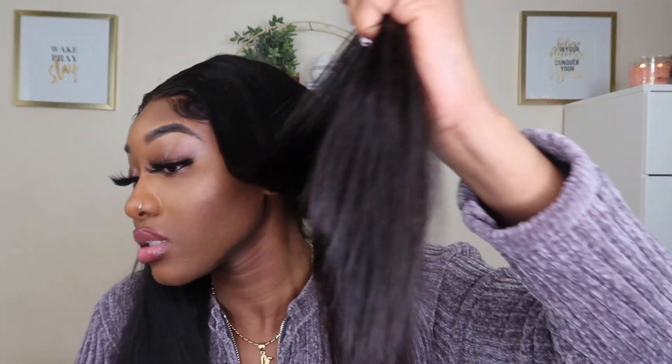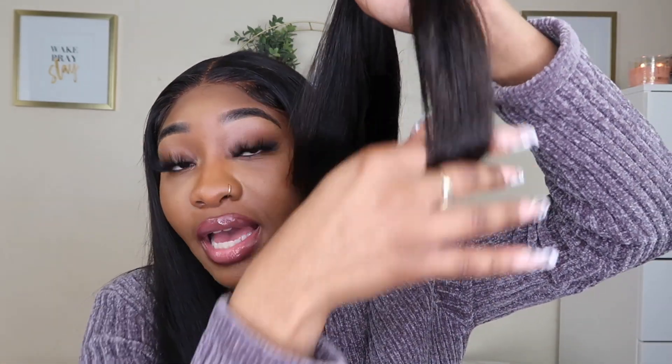I like it — I definitely like it. The ends are not split at all. You see it actually kind of curves on its own. Pretty good. So overall I definitely do like this hair.